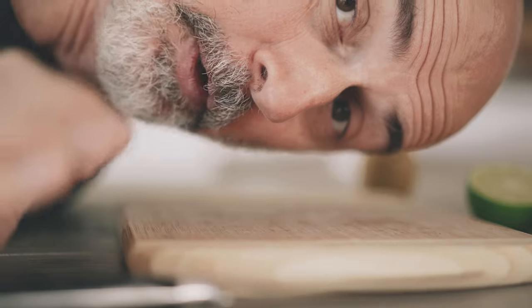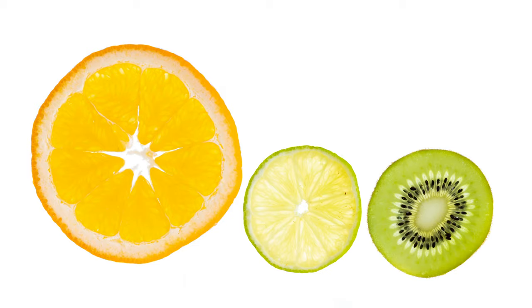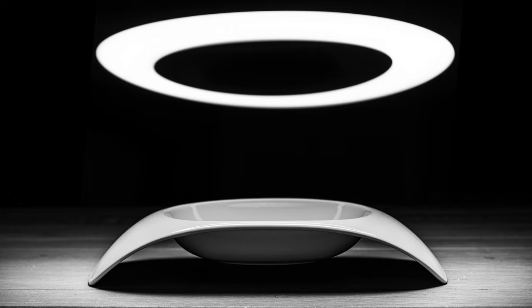Now that we have the perfect exposure, we need some more fruits. In the next video we are going to create this image, and we will only use a smartphone as a light source. So stay tuned, stay isolated, and don't forget to subscribe.